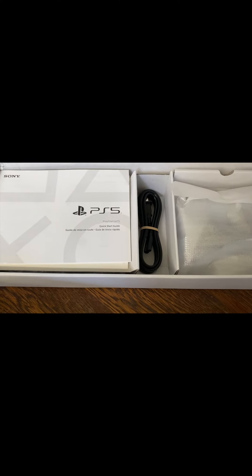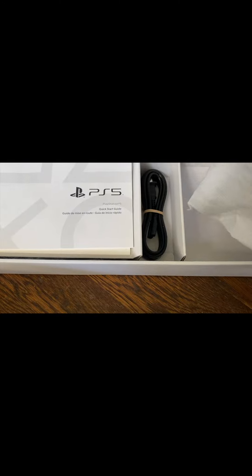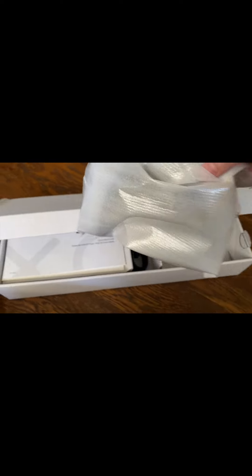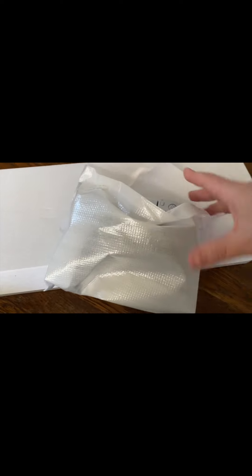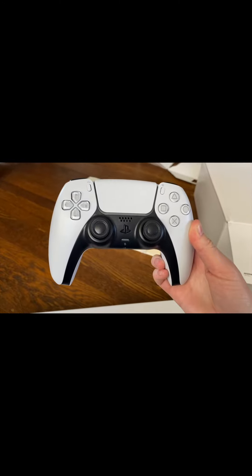So what's in this box? It looks like we have a power cord to start off with. And — oh, it's already glowing! My PlayStation 5 controller is already glowing. It's got that haptic feedback. That's really cool.